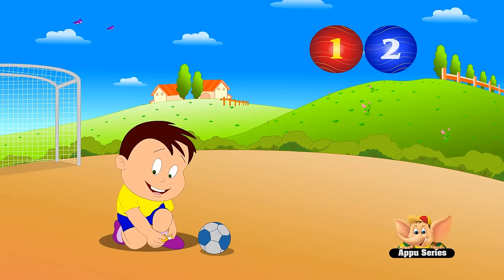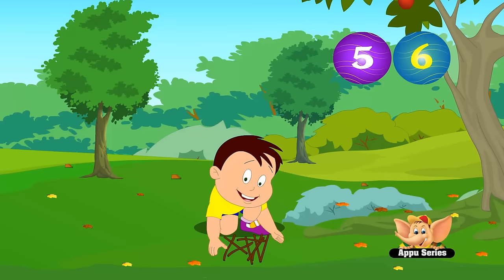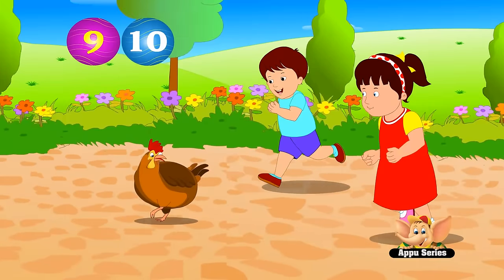1, 2, buckle my shoe. 3, 4, knock at the door. 5, 6, pick up the sticks. 7, 8, lay them straight. 9, 10, a big fat hen.